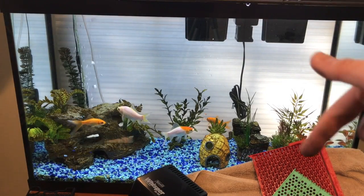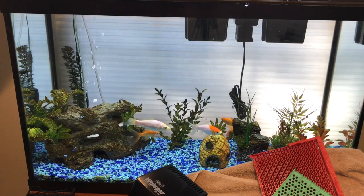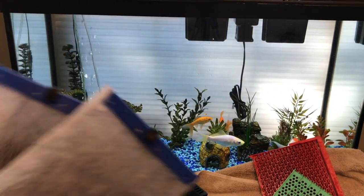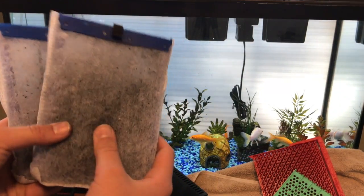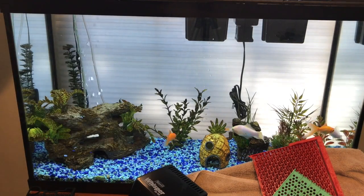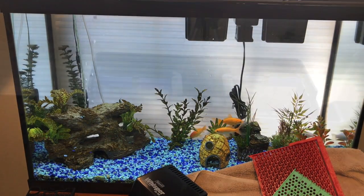We have a whole bunch of old bio media which I'm going to try to fit in the new filter — sorry, that came from the old filter. These two cartridges — I really don't like using cartridges but this is what it came with — both have that API Ammo Carb in them. I'm going to rinse these in tap water because they left my hands all black and I don't want that in my aquarium, then we'll put some of the old media in the new filter and we'll show you it all set up.